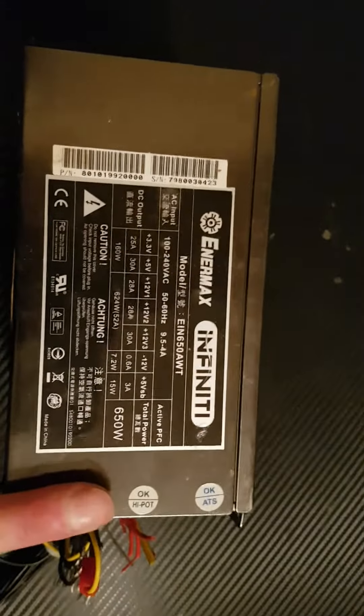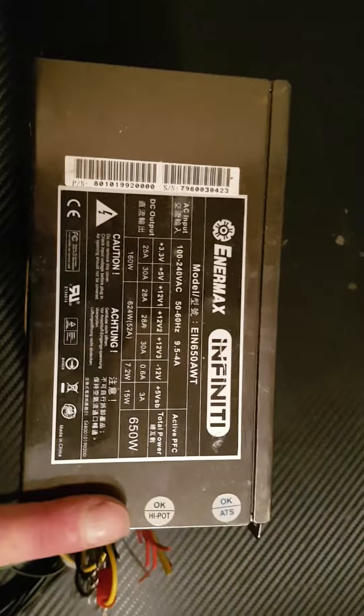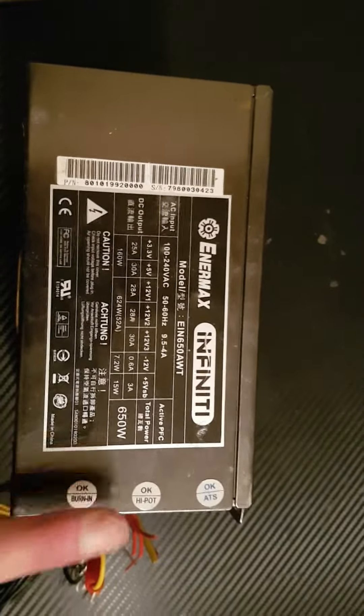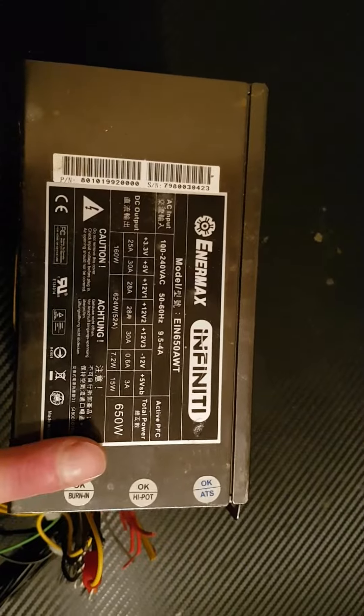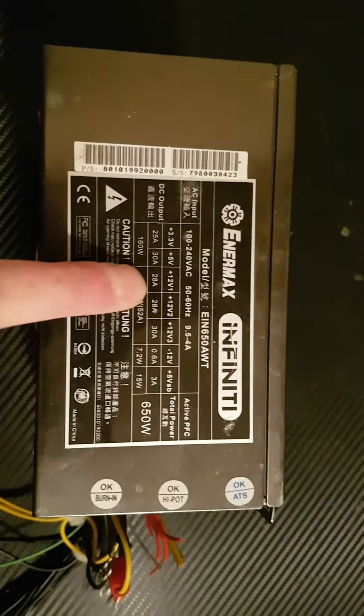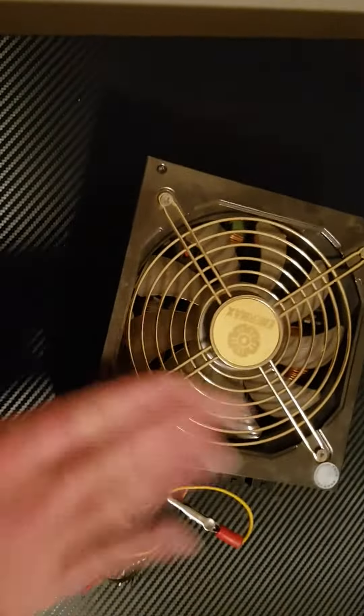I've tried using Dells, I've tried using other brand name power supplies — they don't seem to work, so just get yourself a generic one. It doesn't even need to be a functional one; a lot of these have blown 3.3 or 5 volts. It doesn't matter as long as the 12 volt works. You can get these for free so many times, so this is just a very generic power supply.